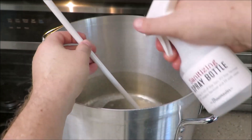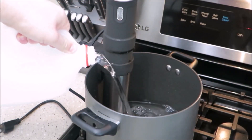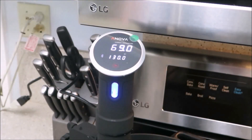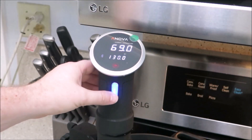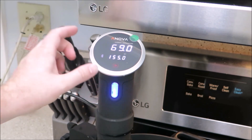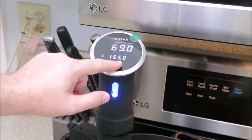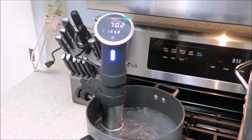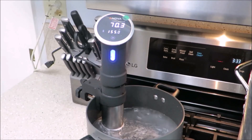Now it's time to start brewing. The first part of the recipe calls for steeping the grains in water at 155 degrees. To maintain that temperature I decided to use my Inkbird sous vide, which maintains the temperature the entire time. You don't need to have one of these, but I'd highly recommend picking one up — not only for brewing ease but also for making delicious meats.